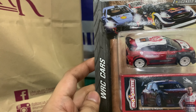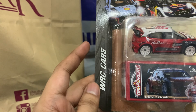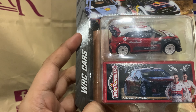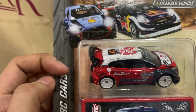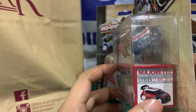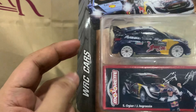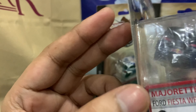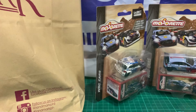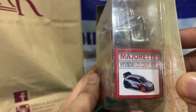These are Majorette cars. If you're not familiar with them, they're similar to Hot Wheels. I'm not entirely sure which country is producing them, but I mainly bought these ones from this particular line for the WRC cars — they've got excellent details on them. Let me know if you want me to unbox and review these. The next one is the Hyundai i20 Coupe.